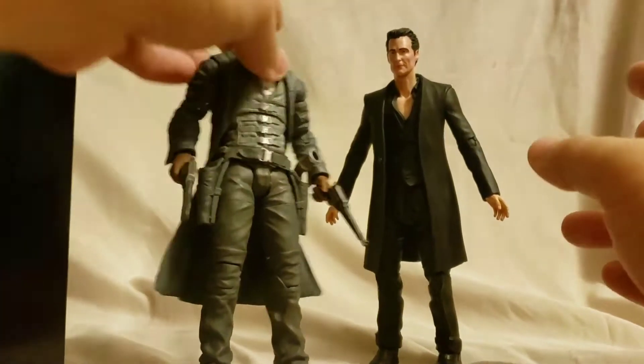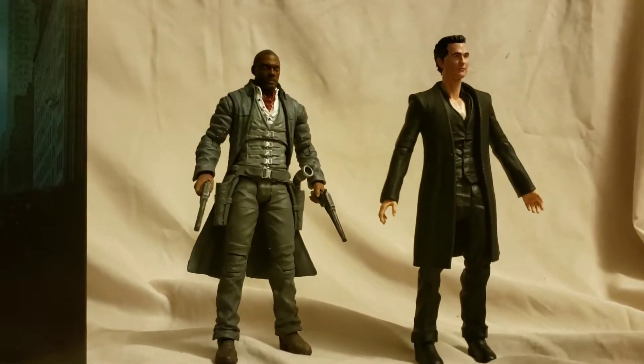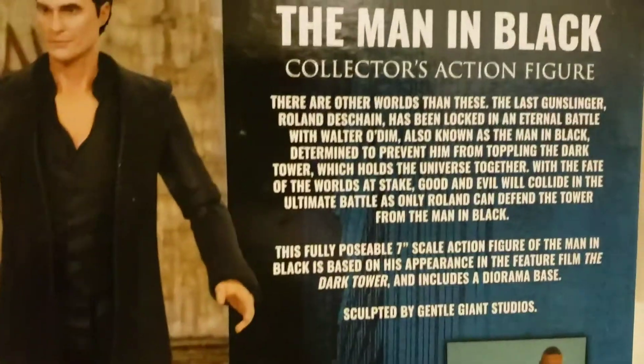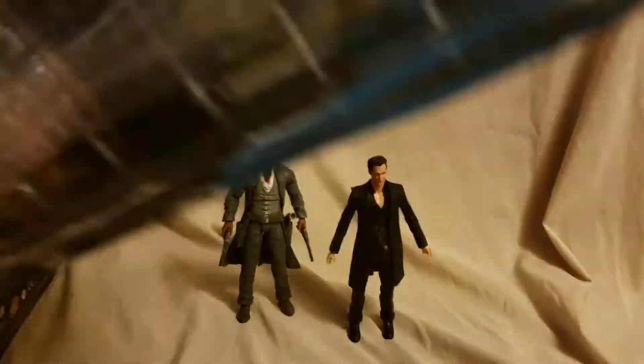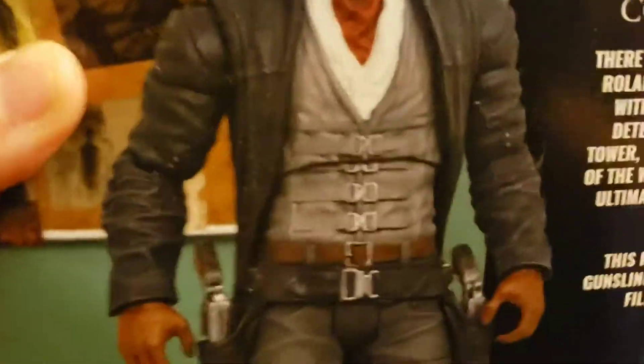I figured I'd review them together because there's not a lot to say about each of them individually. Getting right into it, you can see the Diamond Select box for the Man in Black - there's a brief bio there if you want to pause and read it. Dark Tower is on the side, and on the front just gigantic, overly huge Diamond Select boxes, and then you can see the bio for the Gunslinger as well.